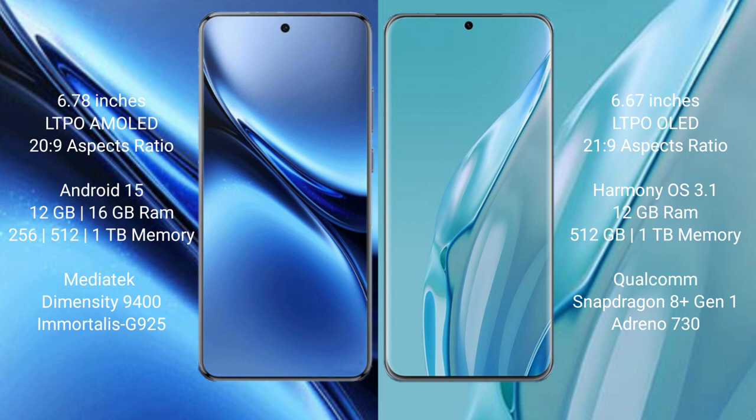The Vivo X200 Pro runs on the Android 15 operating system, while the Huawei P60 Art runs on the HarmonyOS operating system.